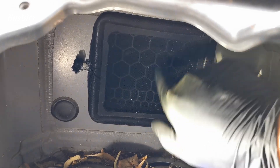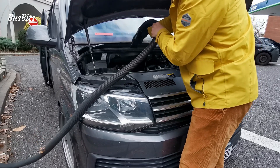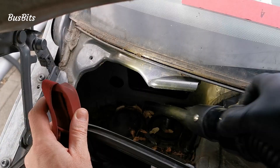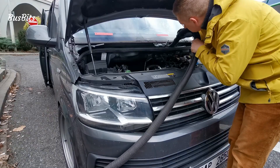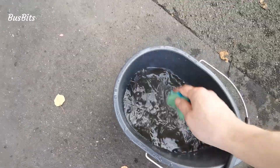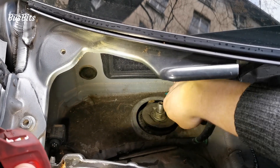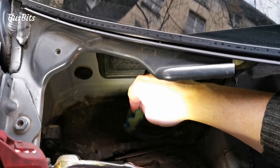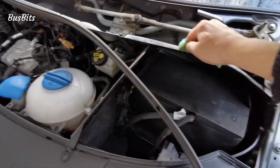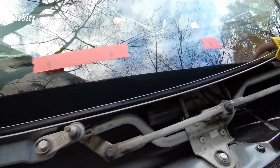I plan to inspect this area once a year every spring. And of course since I'm already inside I will clean everything properly. This won't be visible but I will know that it's all clean there. I'm not wiping much at the bottom here because this is a wax layer that should protect the area against corrosion. The plastic gutter clips into the bottom of the windshield so I'm making it as clean as possible.